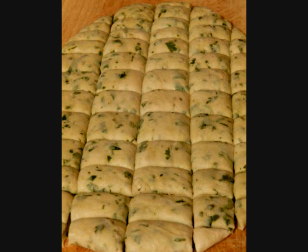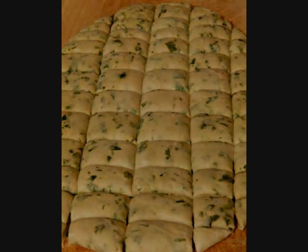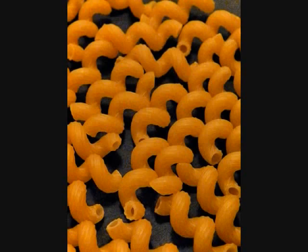Pizza. All-purpose Flour. Coriander. Dumplings. Cavatappi Pasta.